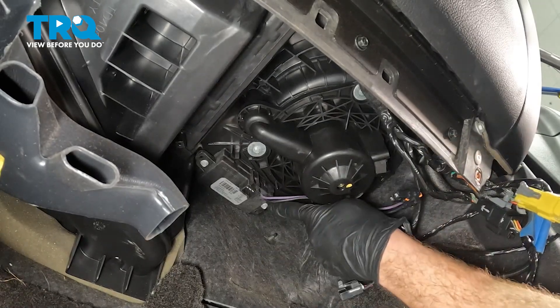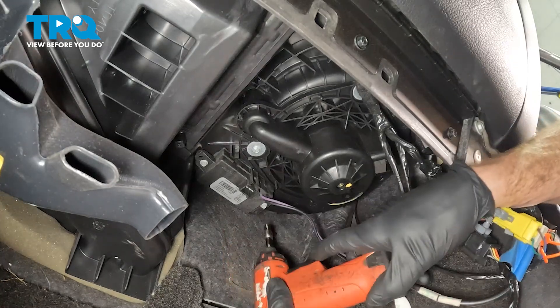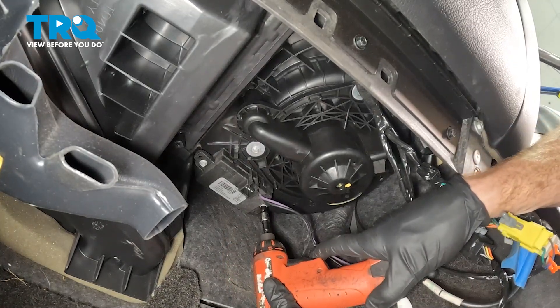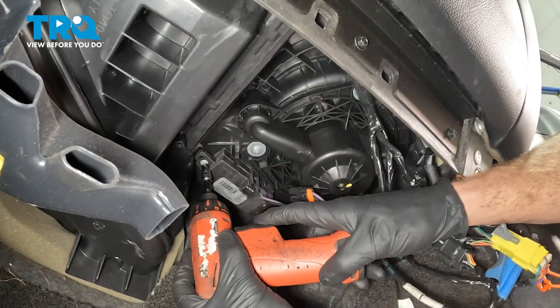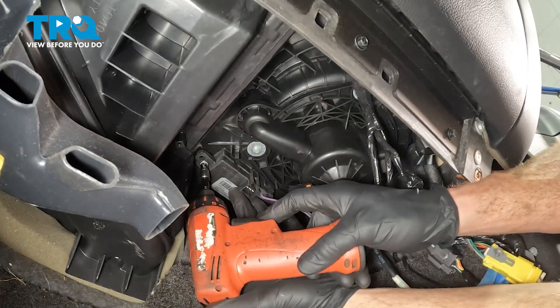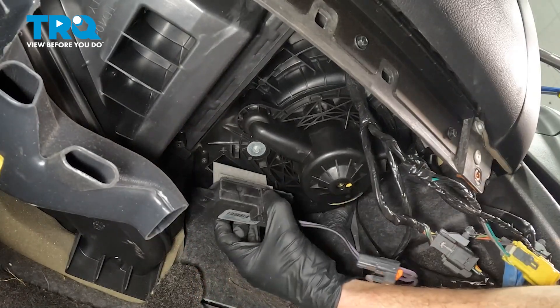Now we can start removing the control module. Use a five and a half millimeter socket and remove each one of these bolts. Let's remove that control module.